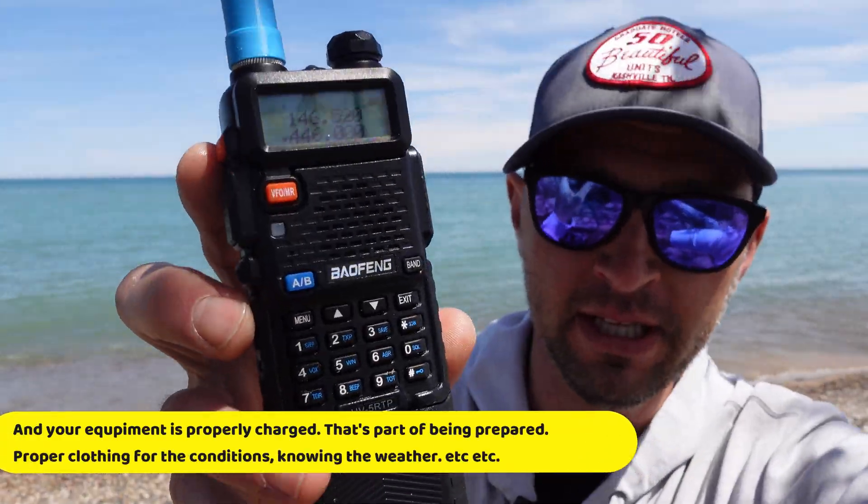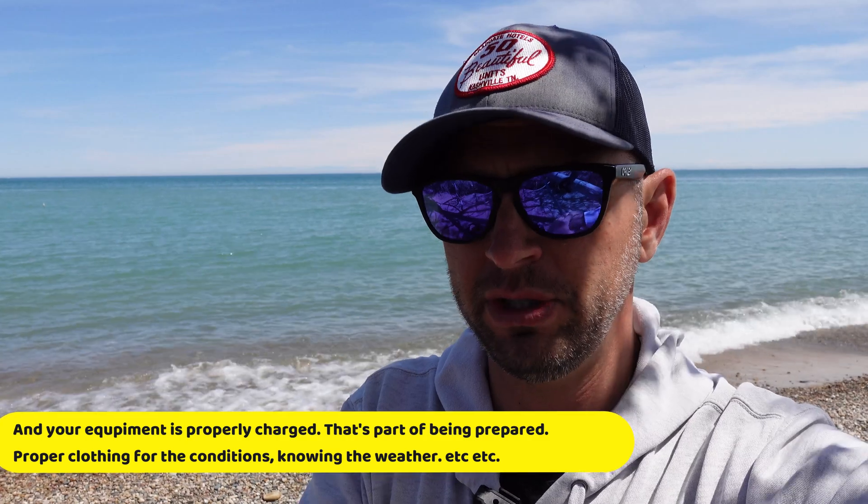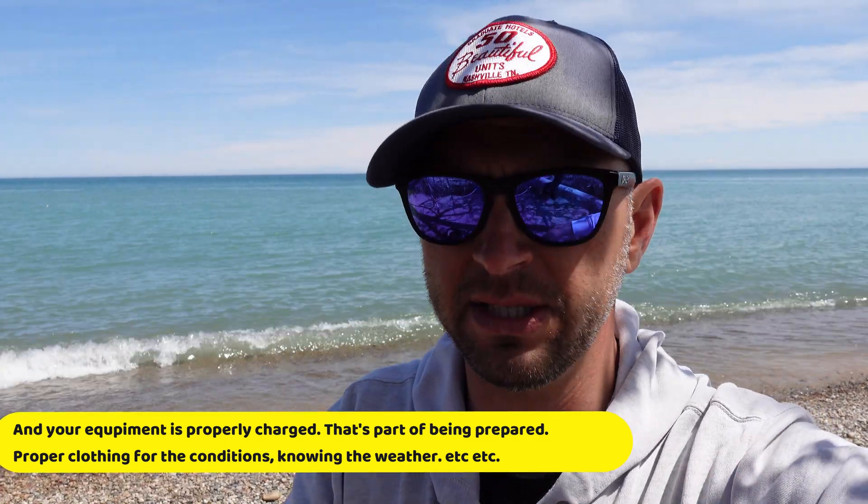Some of the other things it might teach you, especially if you're going out to activate with a little Baofeng radio — it's going to teach you to check your terrain beforehand and also to let people know your plan. Somebody needs to know where you're going to be, just for safety purposes. And then we start to get into, nobody's hearing me on simplex, I made no contacts — and you start to think, what could I have done different? Maybe next time I'll be prepared with the repeaters in this area programmed into the radio. Although you can't activate Parks on the Air on a repeater, you could go on to a repeater and ask people to try you on simplex, and perhaps that's your best bet.